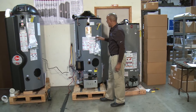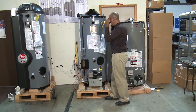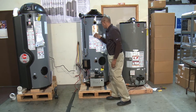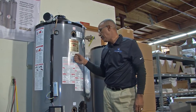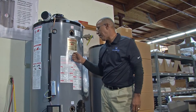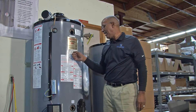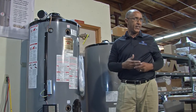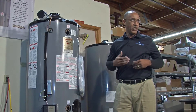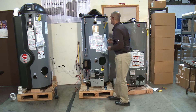Gas pressure is also very crucial for this unit. It needs a minimum of 4.5 inches water column up to a maximum of 10.5 inches water column. It needs to be within that range to actually fire and operate this water heater efficiently and correctly.